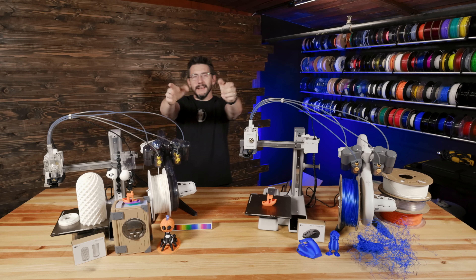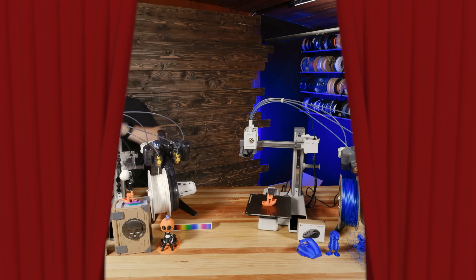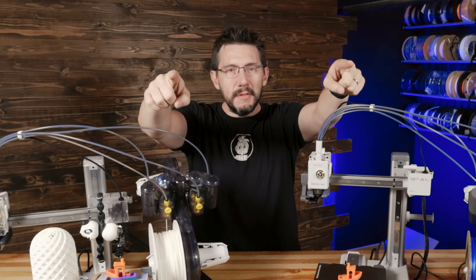Thank you. That's it. Hey, good luck. Good night. See you guys. Oh, you're still here. You want more? Let's do this.